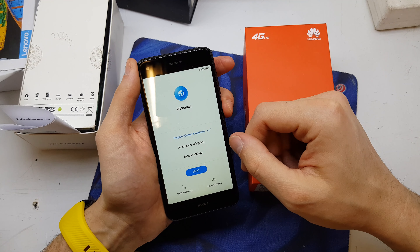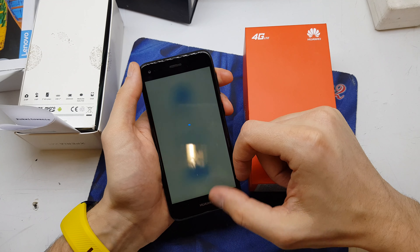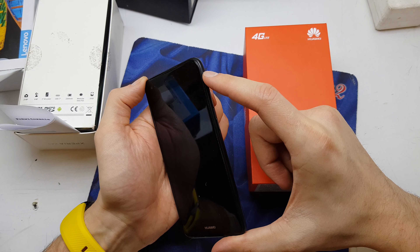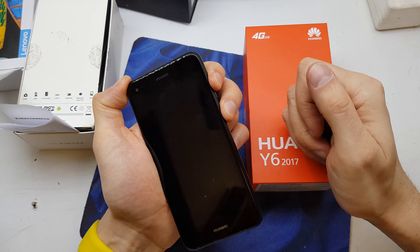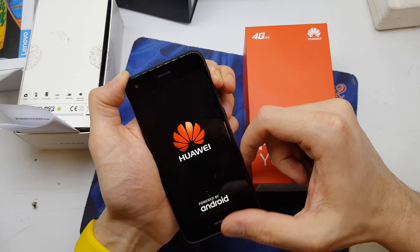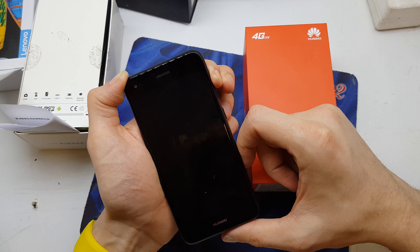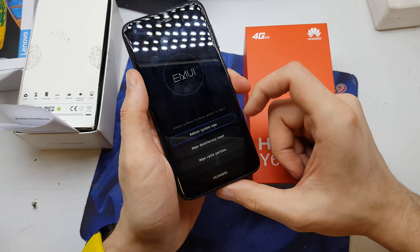First of all, you need to power off your device. Okay, it's powered off. Now press and hold volume up and power button together. Okay, release the power button while still holding volume up. And now you've got three options.